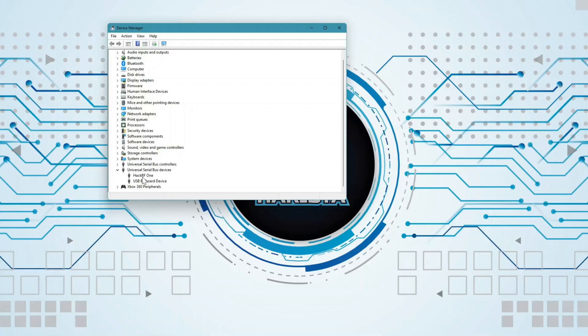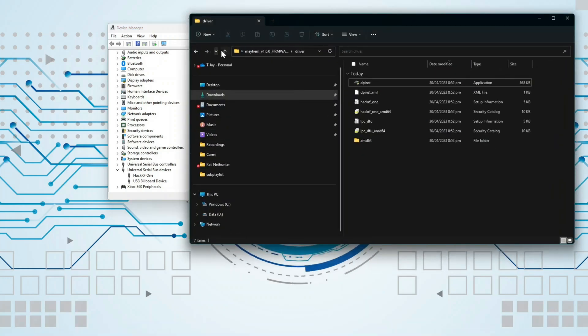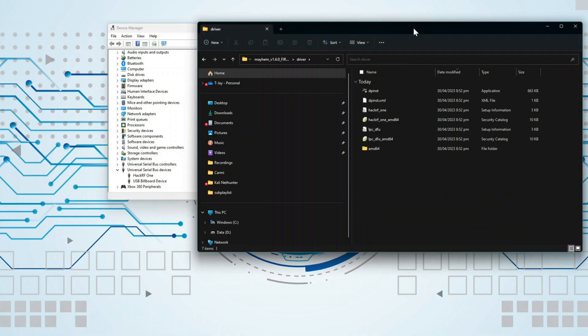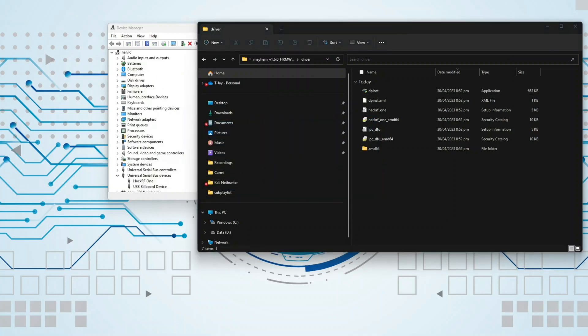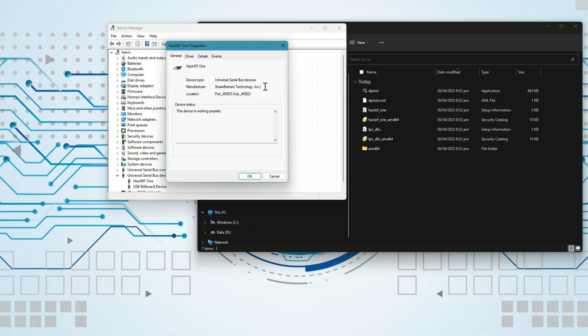If your device manager can see the HackRF1, but when you open the batch file it cannot find it like this, all you need to do is go to the driver folder and click the application. This will install the driver needed for the batch file to identify the HackRF1. After that, right-click the HackRF1 and check the manufacturer — it should be Sure Brain Technology, and you know you are good to go.